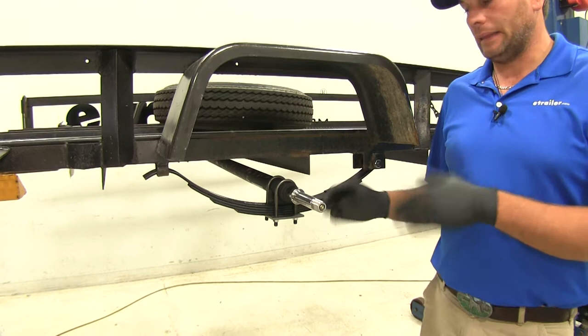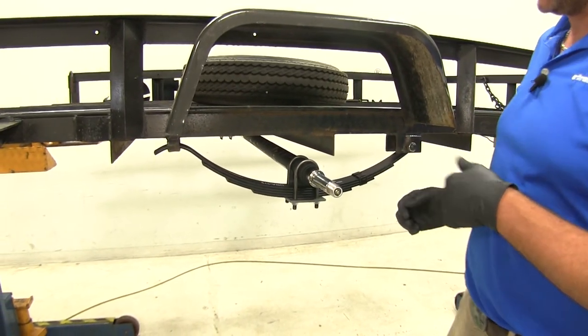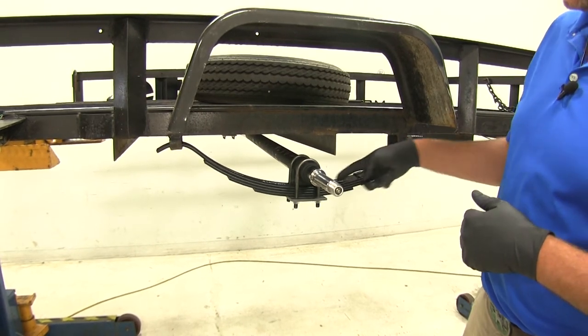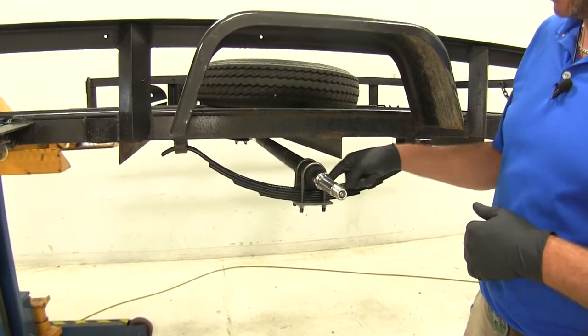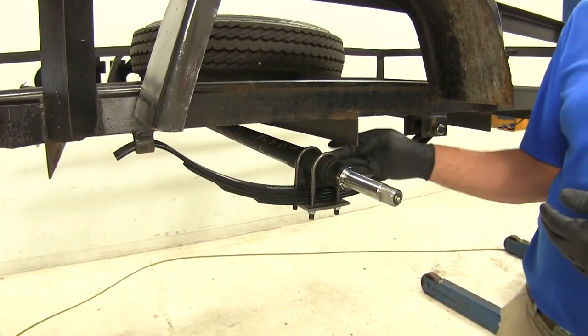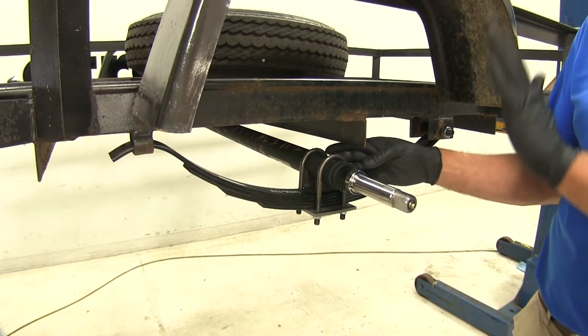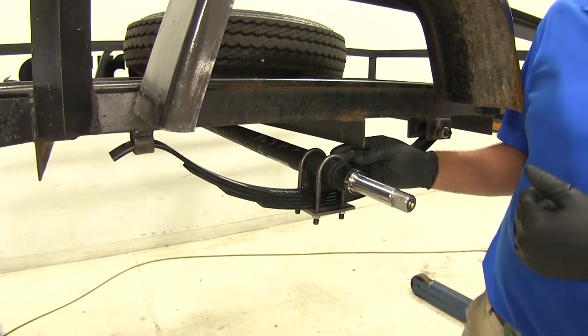To verify that this is going to be the appropriate axle replacement for you, there are two measurements that you want to get. The first they call spring center — that's going to be from the center of the spring on this side to the center of the spring on the other side. This axle offers a 48 inch spring center to spring center measurement, so you want to make sure that yours matches that.